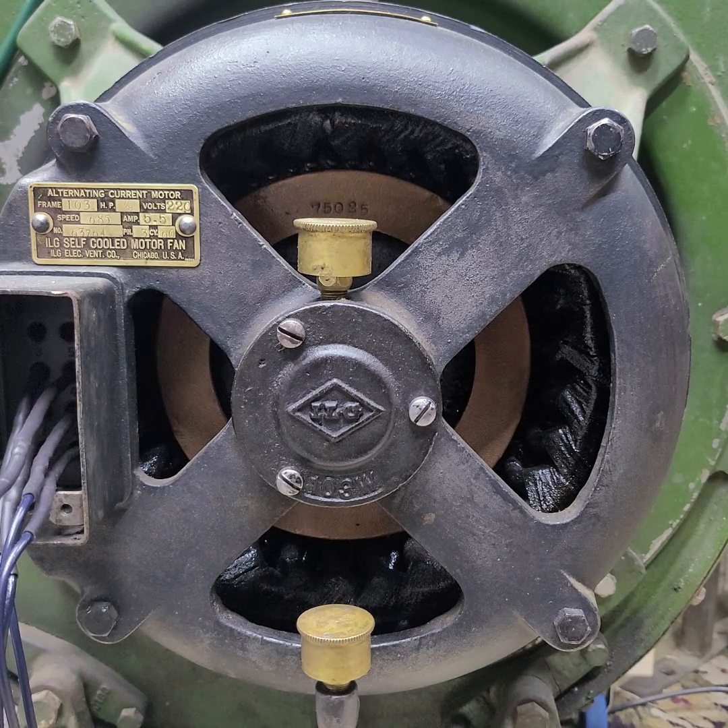We're going to see this thing start on three-phase power and there's no blower wheel attached. So it's just the motor, just the rotor by itself. There's nothing else attached to it, and you'll see it does start rather quickly. Here we go.